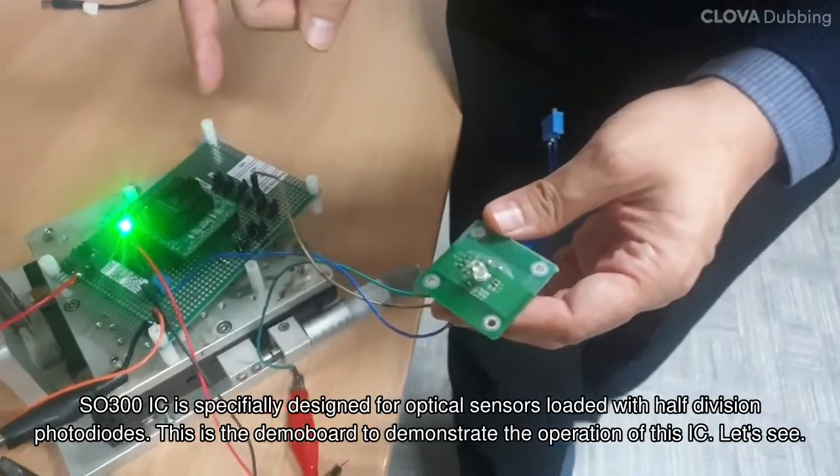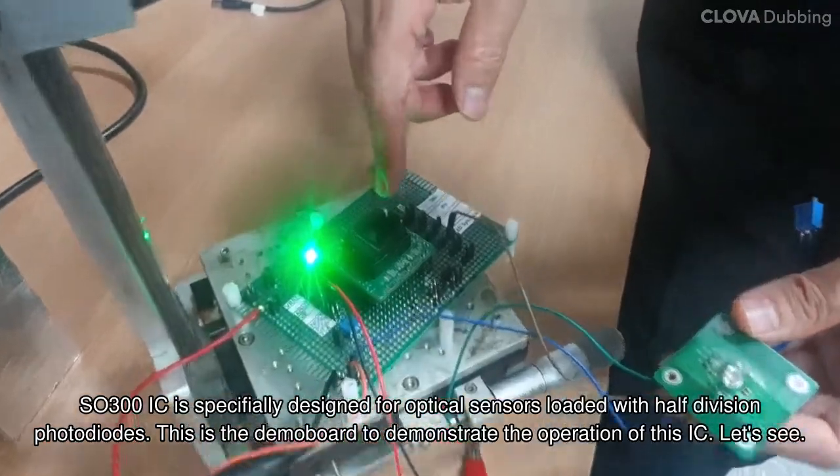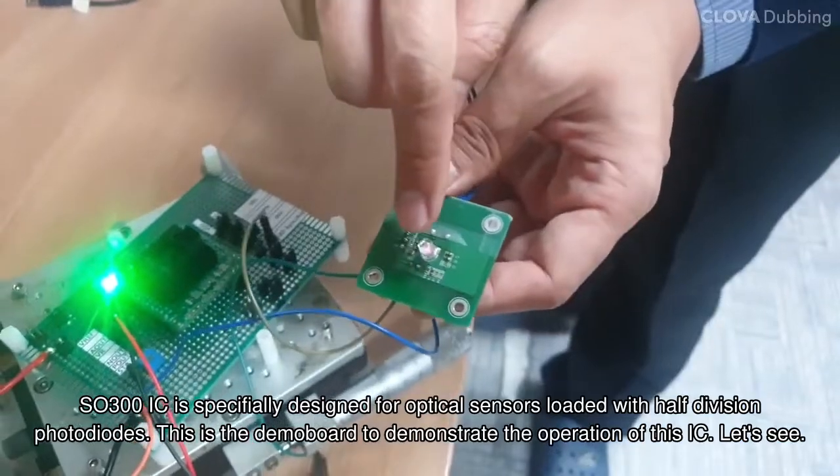SO-300 IC is specifically designed for optical sensors loaded with half-division photodiodes. This is the demo board to demonstrate the operation of this IC.